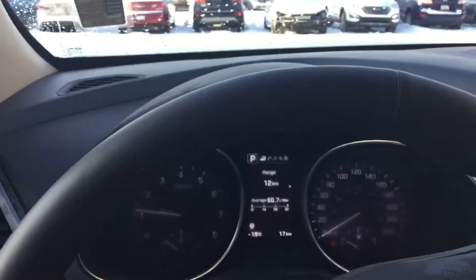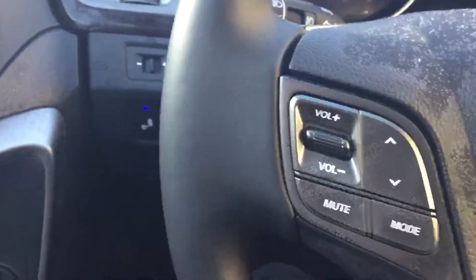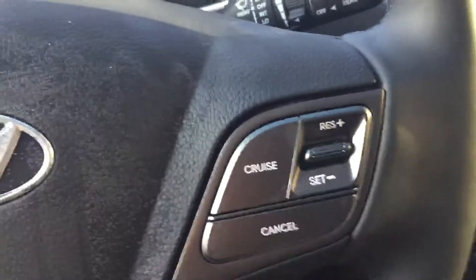Moving inside the vehicle, as you can see the dash is nicely laid out, and on the steering wheel for your ease and safety you've got access to the stereo. You've also got access to your telephone and cruise control.